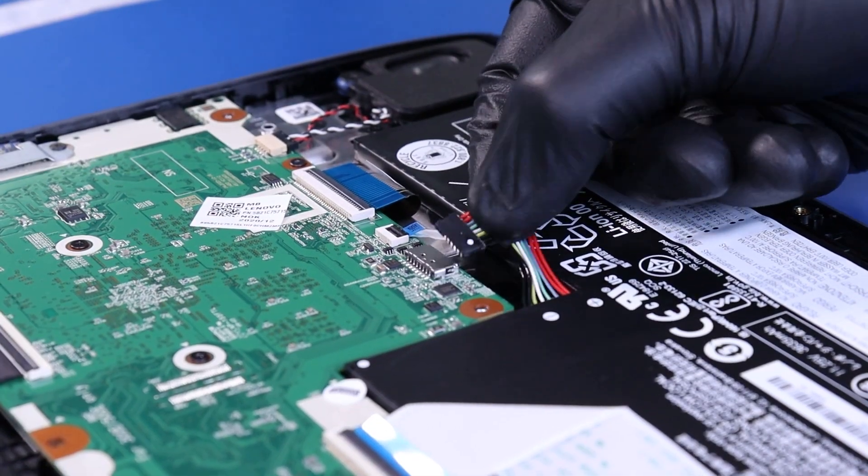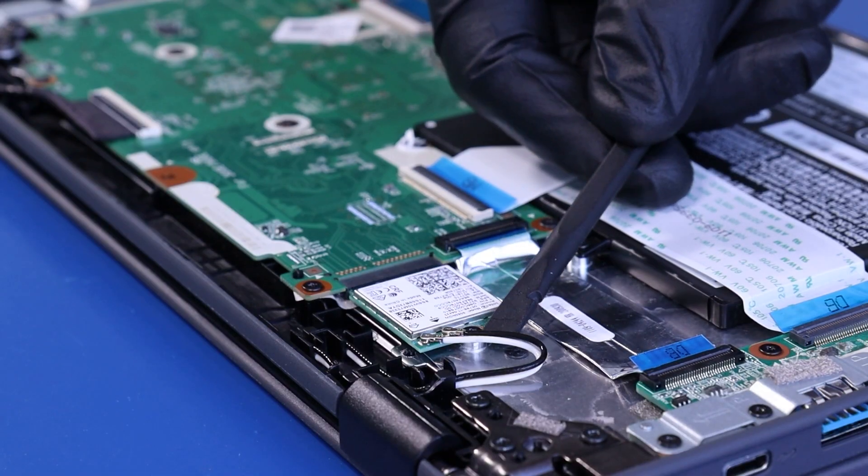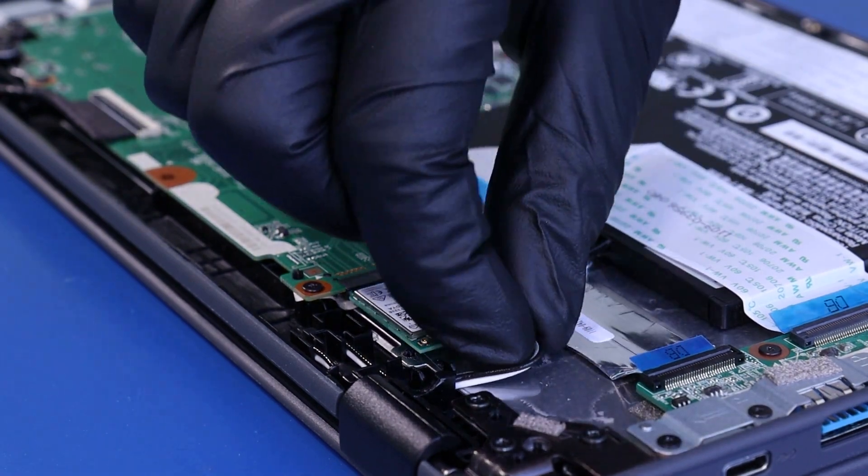Unplug the battery from the motherboard. Gently unplug the antenna cables from the Wi-Fi card and wind the cable free.